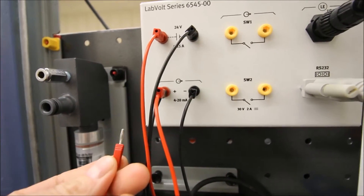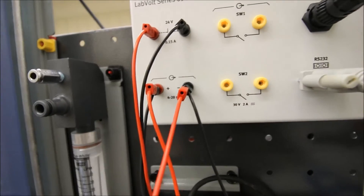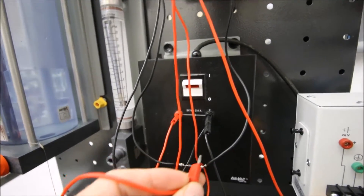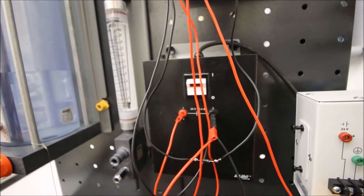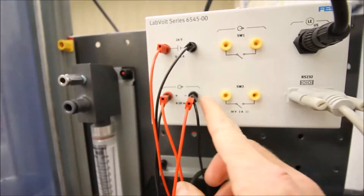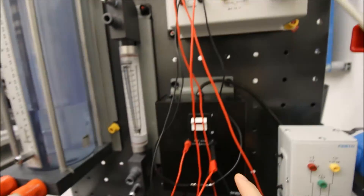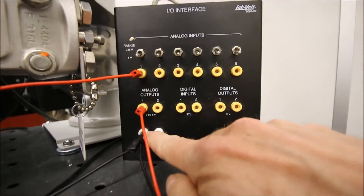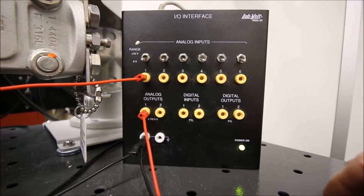I'm going to connect up another lead and I'm going to reference that down to the negative of my power supply. That way I'll be able to look at the voltage. You can see now that the common on my 4 to 20 milliamp output is referencing the common on my power supply, and that power supply is also referencing the same common on my IO interface. So all of my commons are jumpered together — if you don't jumper all your commons together, you're going to get some funky voltages happening.